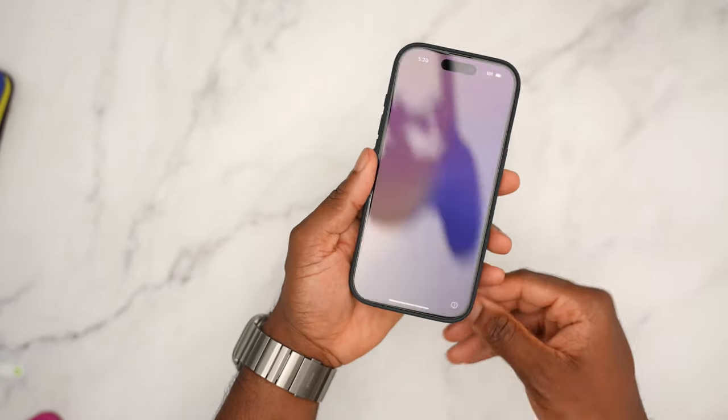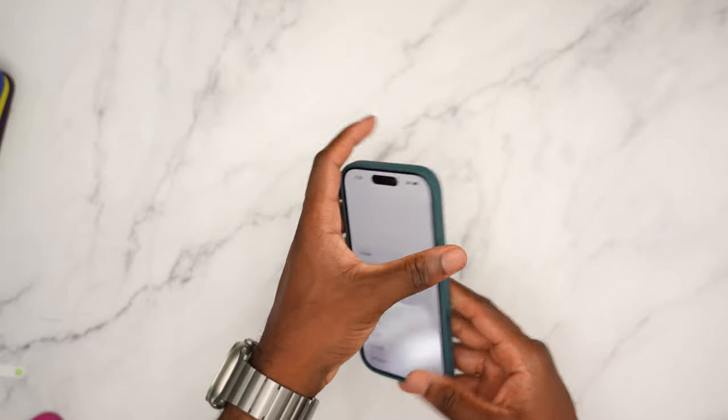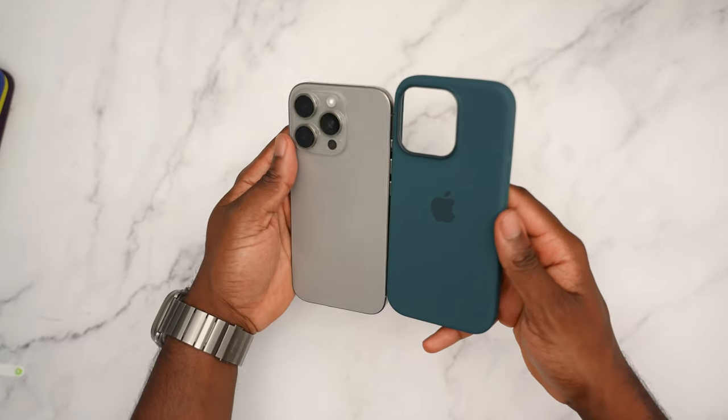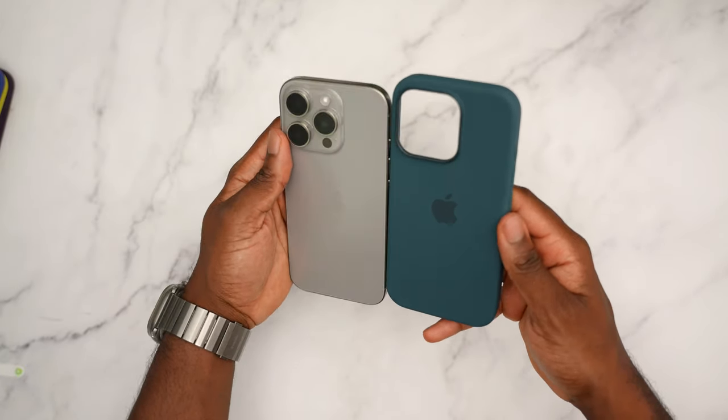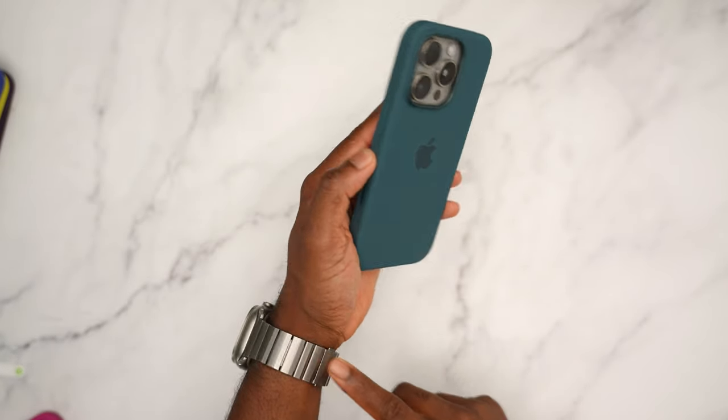Here's lake green with natural titanium — this might actually be my favorite color for natural titanium so far. Something about this color just goes hand in hand. You can see the titanium Apple Watch band with Ultra — it looks good. Here's how it looks on the side with the camera control button, volume up and down, and action button. If you're coming from the iPhone 15 Pro, the action button is pretty powerful. So far, lake green is my favorite for natural titanium.